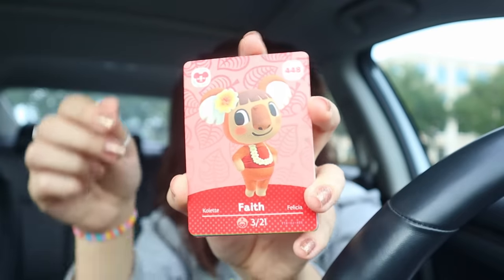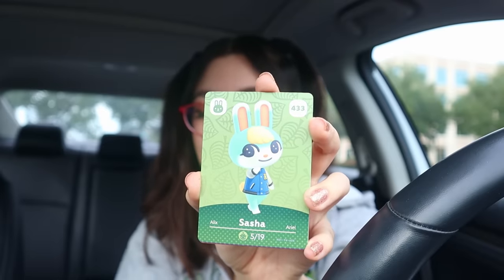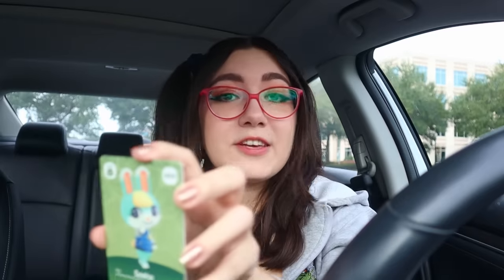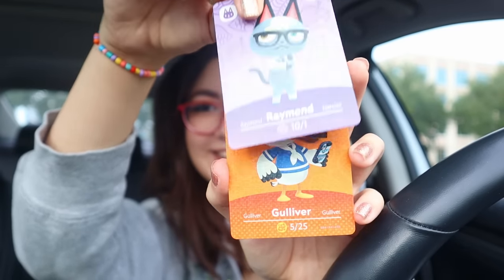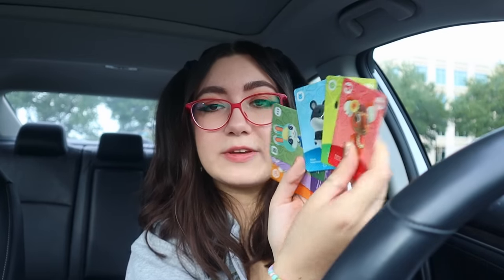Okay, next pack. Best thing that has graced this earth. We have Faith, then we have Fred, then we have Marlo - oh my god, love him. Then we have Sasha - who wants to give me $500 for this one? And then we have another Raymond. And then we have Gulliver for our special card. Why didn't they have his art of him passed out on the beach? So our first duplicate is Raymond, but I'm not too mad about that. Faith, Marlo, Sasha, Raymond, and Gulliver - not bad. Two Raymonds in a row.